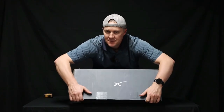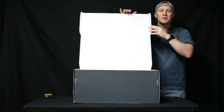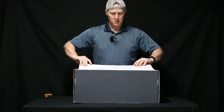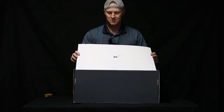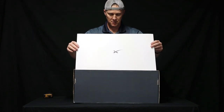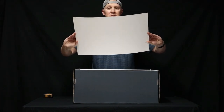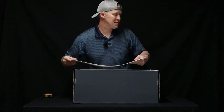All right, guys — you ready to see what's inside? Initially, we have this hard stock cardboard piece with the Starlink logo on it right here in the center. It has nothing else on it, so we're going to set this aside.